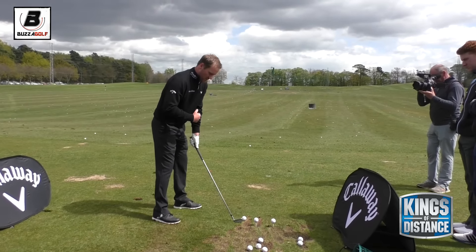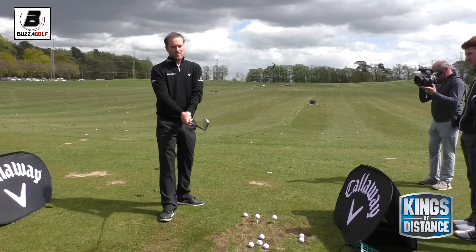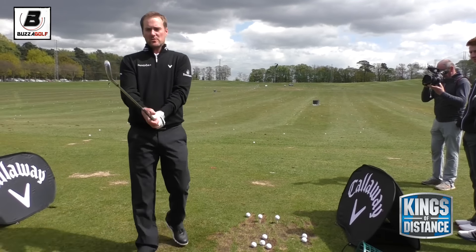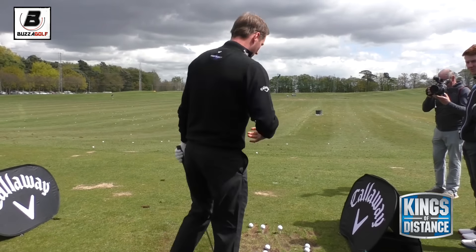Club face at the bucket, and then when I address I actually just nudge my set-up a little bit right. And as I grip the club, the club face is actually closed - that'll be a neutral grip but the club's actually sitting closed. So try and do as much as you can for the shape in the address position and then just try and make the swing you would normally make. Set up a little bit right, club face close to me but still right of the target.